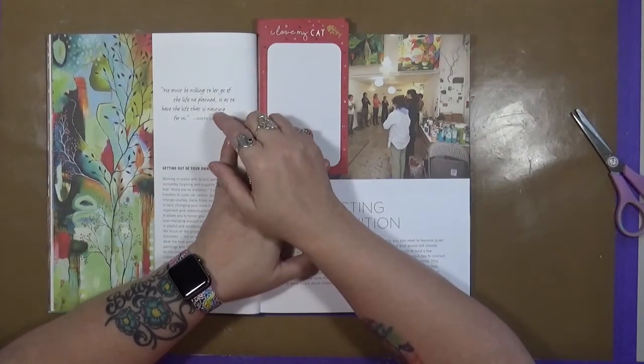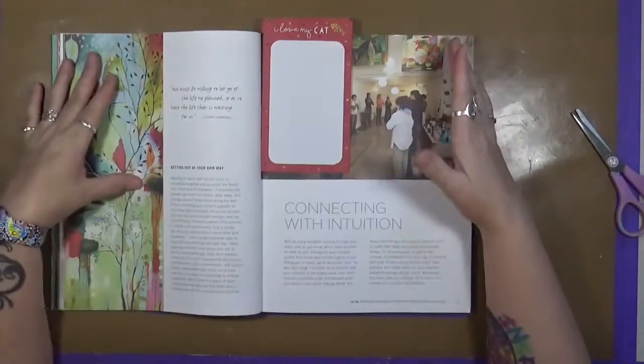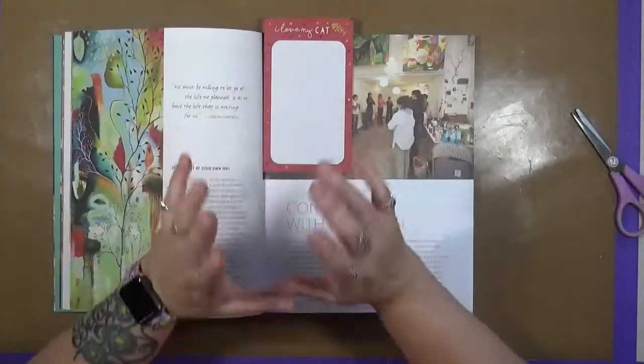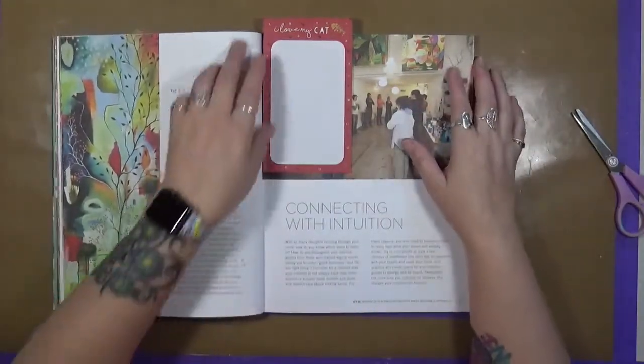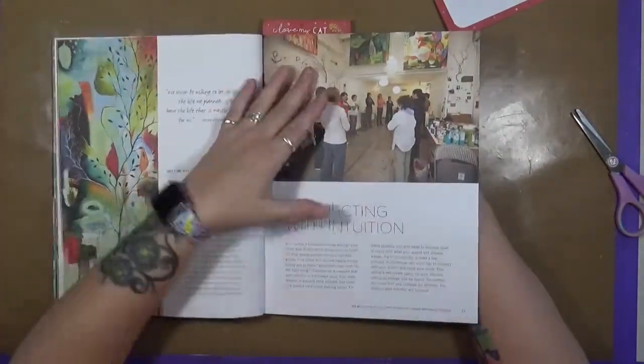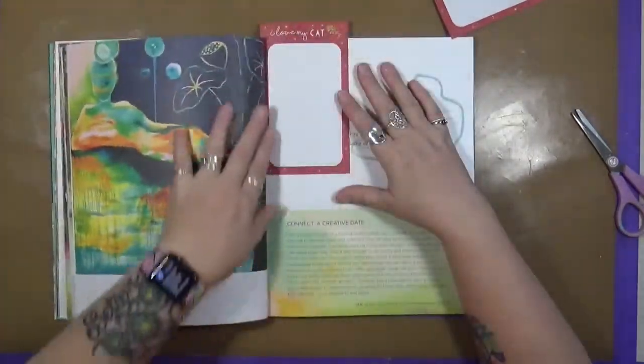Now, that applies in art also. When you look at a page and you expect that page to look a certain way, sometimes you have to let go of that, and you just have to start thinking about letting some of your intuitive process take hold.